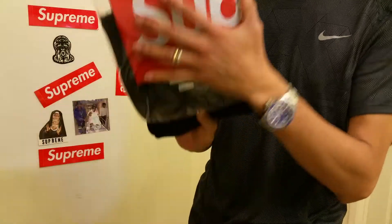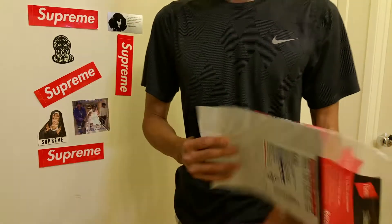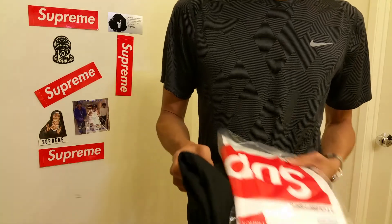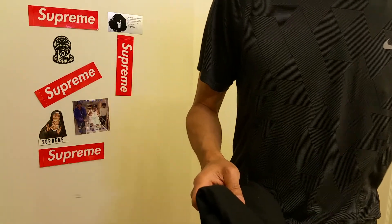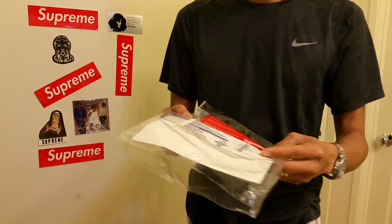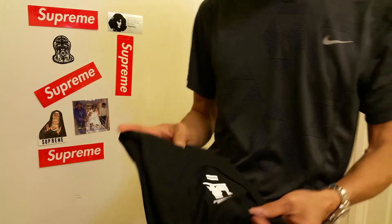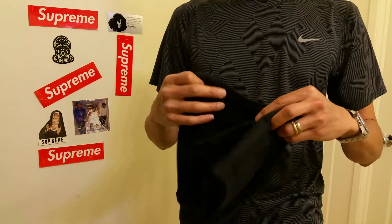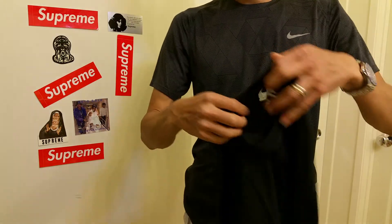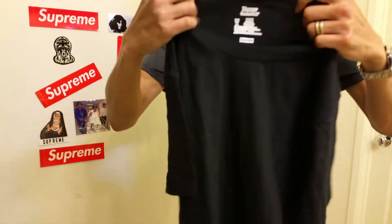If you haven't seen my unboxing video you can check it out — I will include the link below. This was a three-pack, and I already sold some of them on eBay.